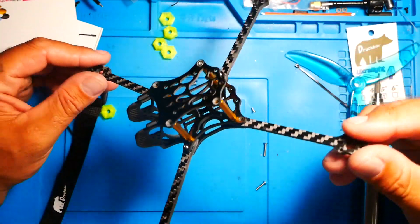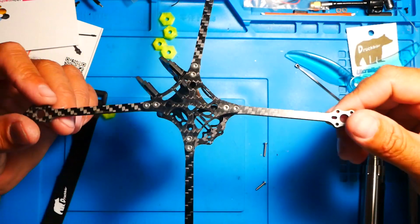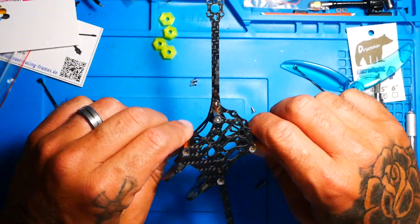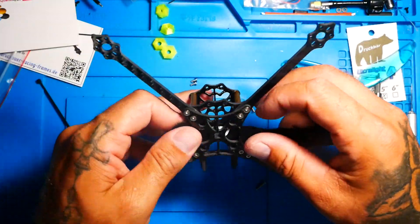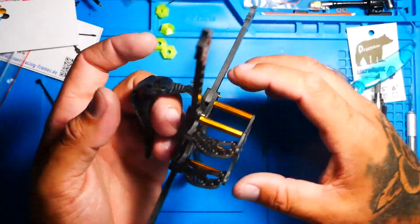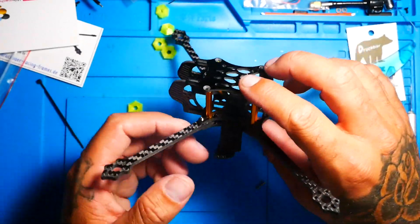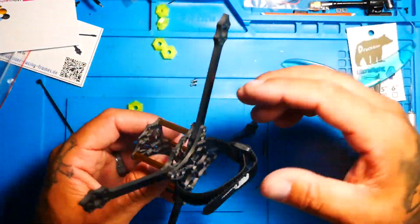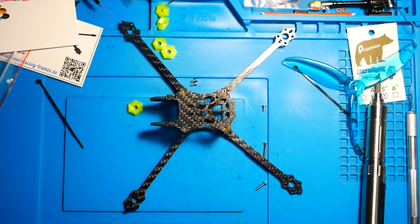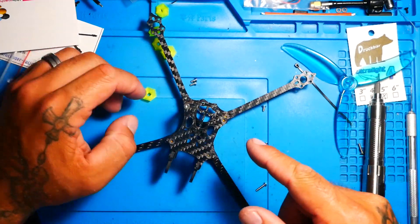I want you guys to get in the comments and let me know what you think — I'm curious. I want to see this thing in the air and see what it can do. The battery strap goes right there. He made it pretty clear not to put big old LiPos on here — you don't need a 1500mAh 6S; it's just not what this is designed for. Maybe like a 650 or an 850, depending on your motors and whether you're going to run 4S, 5S, or 6S. I want to thank you guys for tuning in, hope you enjoyed the video — let me know in the comments what you think, and I'll see you on the next one.